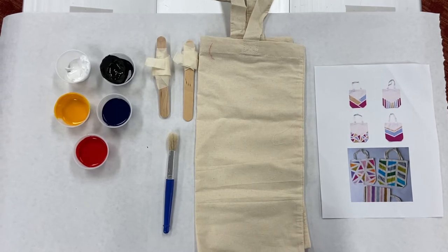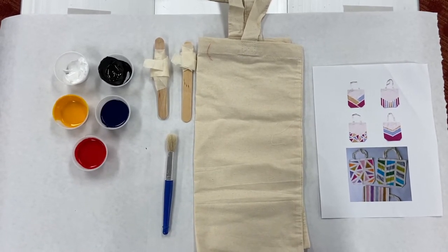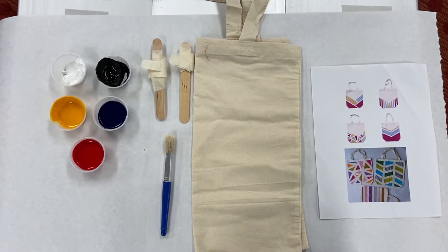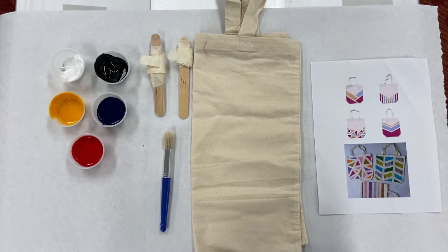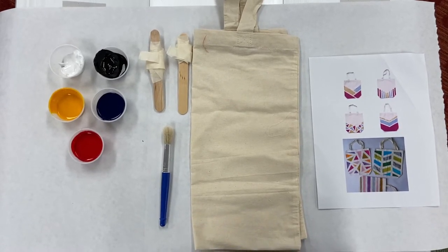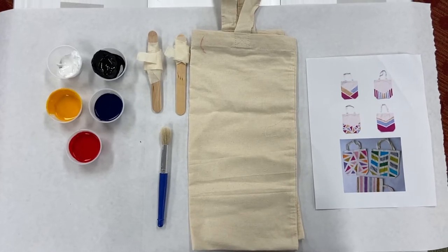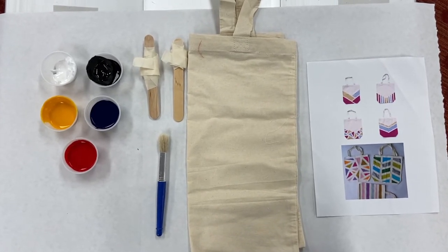These are the supplies you got with your make-and-take kit. You got a tote bag, a paintbrush, some tape to use, and a couple of paints. You got red, yellow, blue, and either black or white came with your kit. I also gave you some samples that you can look at to help get you inspired for what kind of design you want to make on your tote bag.